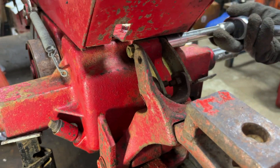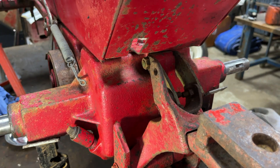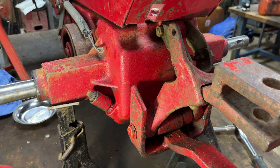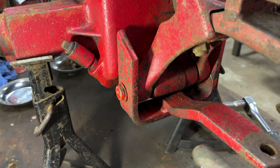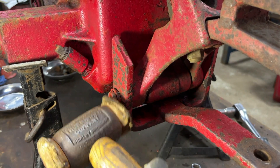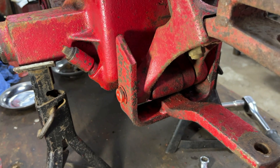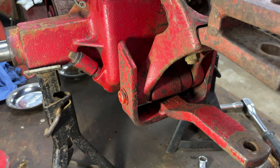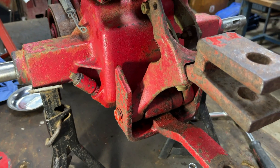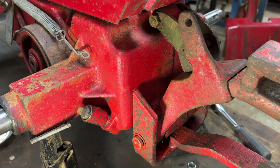We've managed to get a 16mm socket onto them, but it's not actually 16mm — it's not metric and doesn't appear to be imperial either, so that's helpful. Another good thing we've spotted on this tractor is that the pin that the tow hitch and slot hitch mount onto is not seized, which on a lot of these it is because it isn't a moving part. Things like the slot hitch just pivot on it, so it's nice that it's not seized.